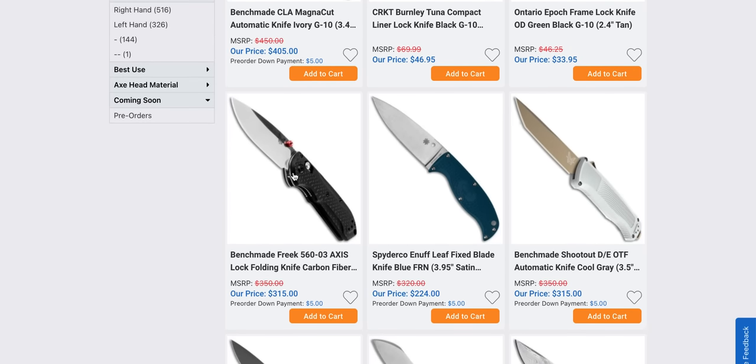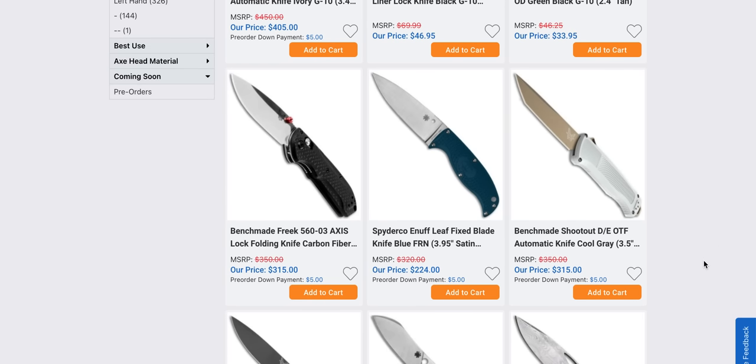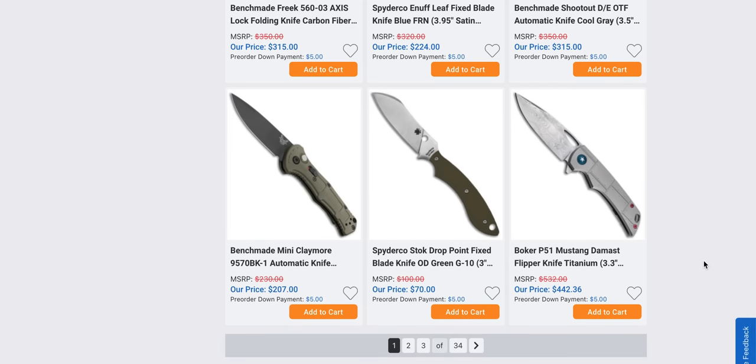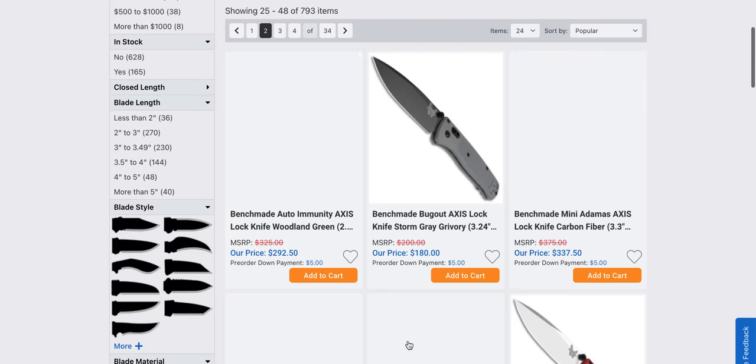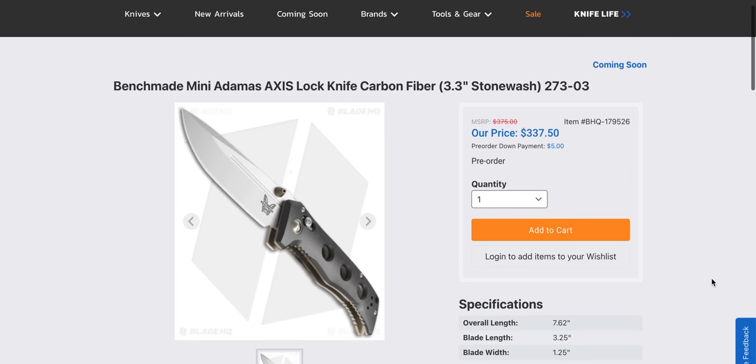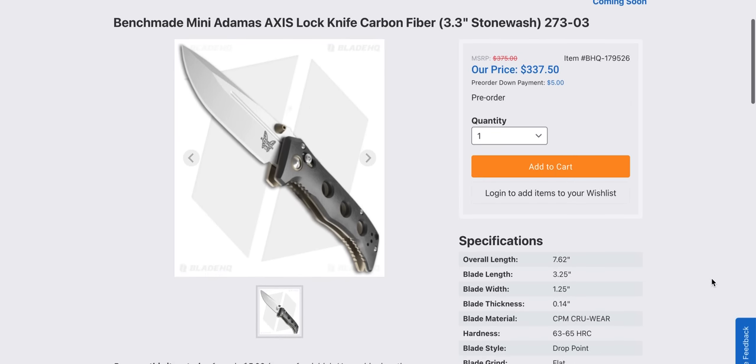Is that the little freak? They're doing the shootout in different colors. This is a nice OTF — it's just so lightweight with that CF Elite, which is like a plastic and carbon fiber material. Not an accurate way to describe that, but that's the gist. Mini Adamus in carbon fiber — is this a satin? Well, I bet this is going to look good. Yeah, it's going to be freaking expensive, but they're doing this for the collectors.